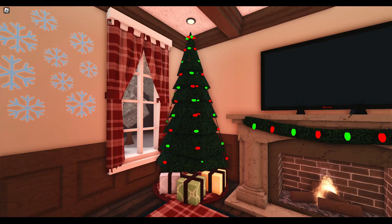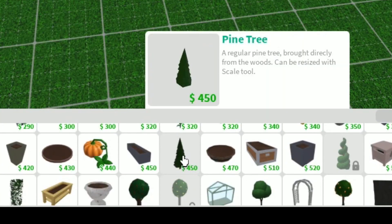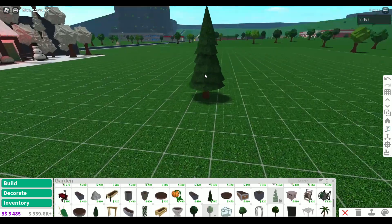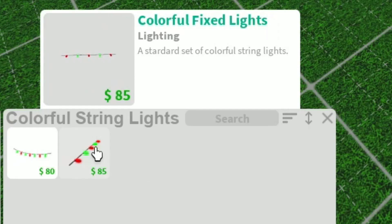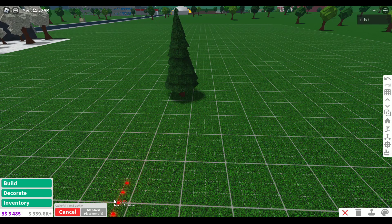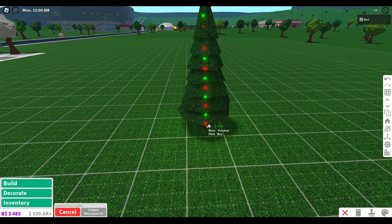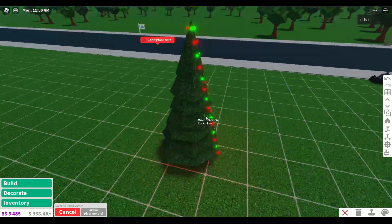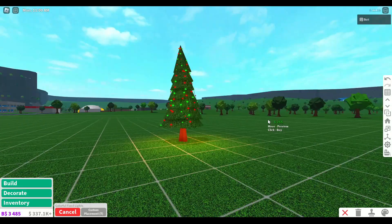Let's start with the classic one, a Christmas tree. If you don't have a Christmas tree from one of the previous year's updates, then lucky for you, they're quite easy to make. First, find the pine tree in the garden category. Now it's a little bit big, so if you want it to fit inside, you can use the scale tool and make it a bit smaller. Next, go to the lighting tab and look for these colorful string lights. Switch from standard placement to custom placement and stretch them across your tree. It's easiest to do this from top to bottom, and if you randomly place some too, it looks even better.